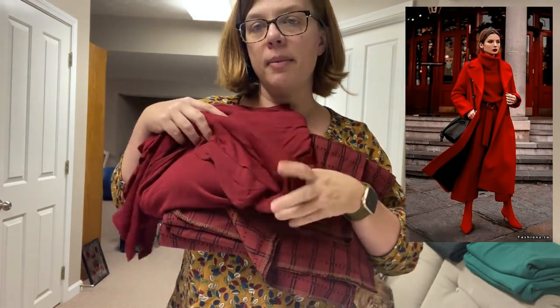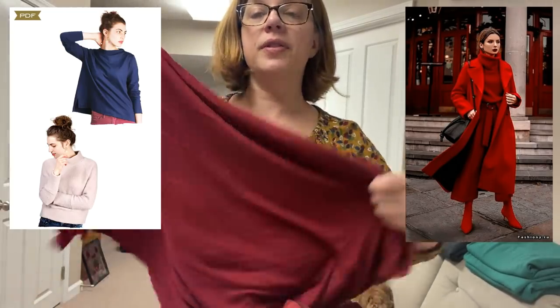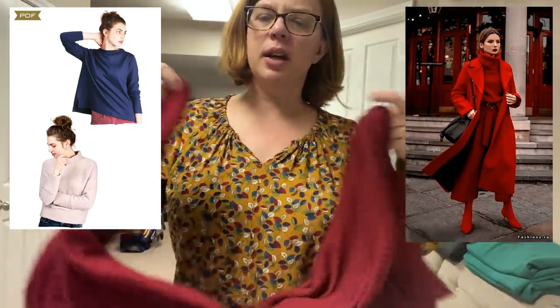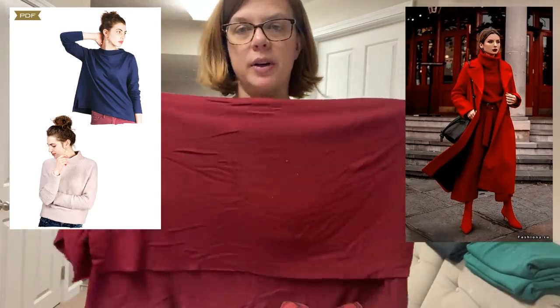I also bought this sweater knit that goes really well together — it even goes better in person. It's coming across as a little more pink on camera, but it's not. I've got this beautiful sweater knit, also from Style Maker Fabrics, and I'm going to do one of the Sew House Seven toaster sweater versions out of it — kind of the cropped one.